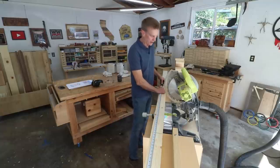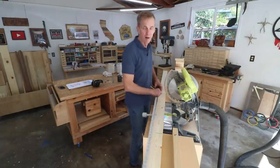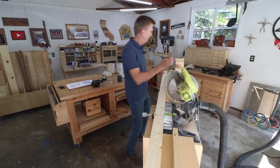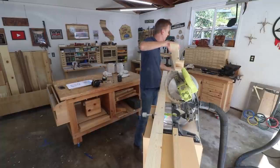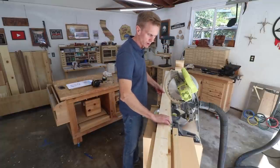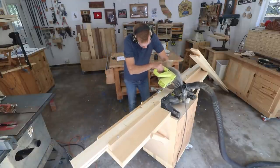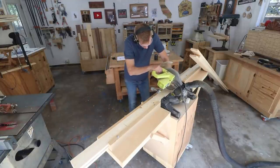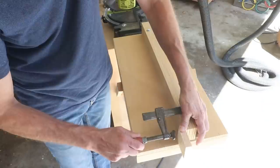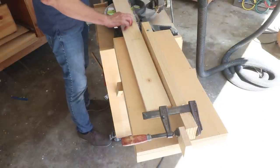I can cut a lot of these boards out to start with. I'm going to work my way up from the bottom of the stand. Whenever I have pairs of matching boards, I can cut those at the same time, stacked one on top of the other, just to make sure they're the same length. On boards where I've got more than two that need to match, I can set up a stop block to get repeated cuts.